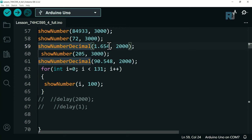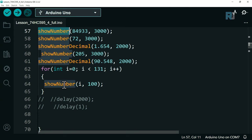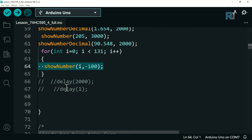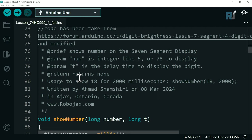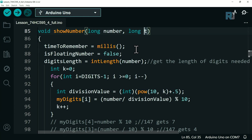Additional examples show 205 and a floating point with 2 decimal places. Remember to account for total digit count including the decimal digits. A loop example increments i from 0 to 130, calling showNumber with i and 100 milliseconds per iteration. The showNumber function takes a long integer and a long duration, using millis() to track elapsed time.